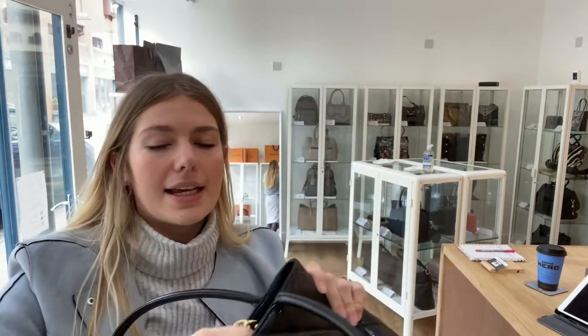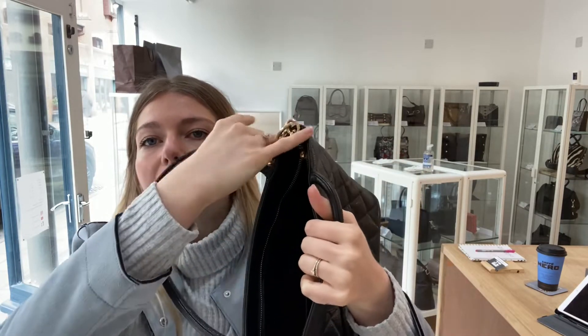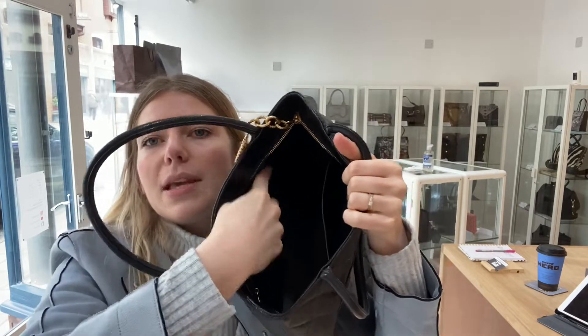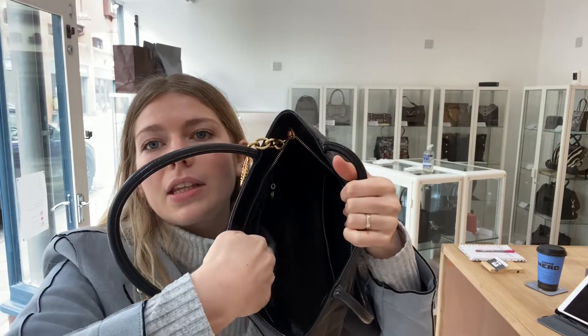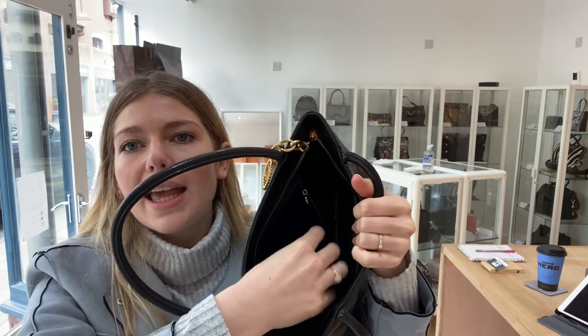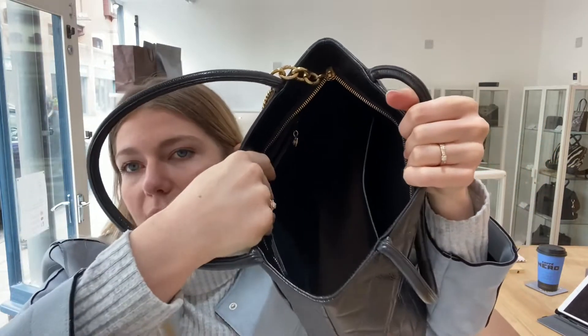And then inside, you've got one flat pocket and one zip pocket. The zip pocket is just here. One zipped pocket and one flat pocket. And then loads of central space. It's just absolutely beautiful.